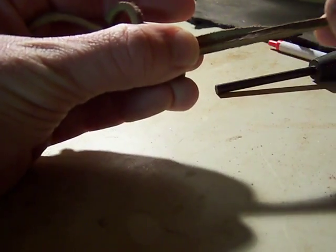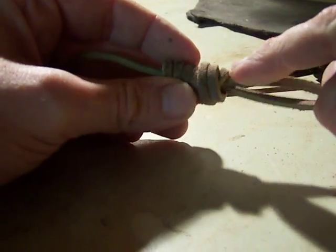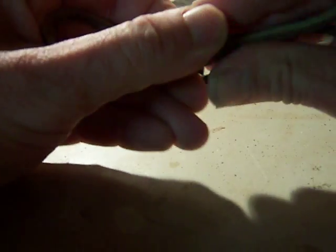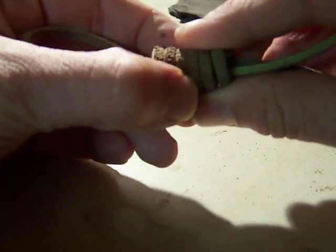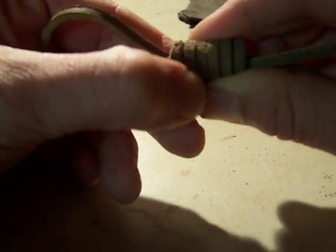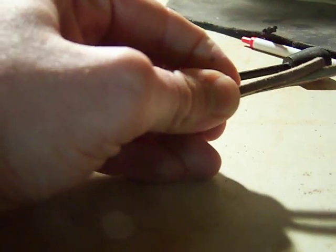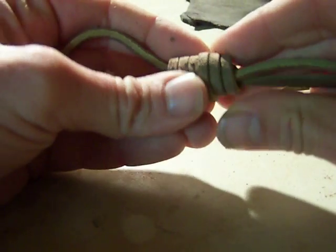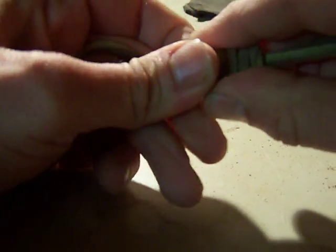Hopefully one end is longer than the other — I've made a mistake here but I happen to know this is the one I use to wrap. Pull on that and it holds itself in place. It's still pretty ugly, and that first loop pushes the top ones out, so keep pushing the tension down, paying particular attention to flattening the top ones to make them as narrow as the ones that follow. Keep twisting, keep pulling — it gets harder and harder, which makes everything tighter.